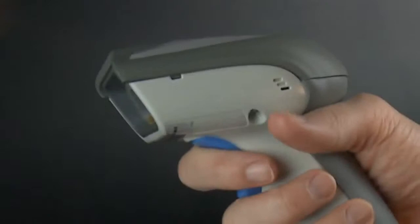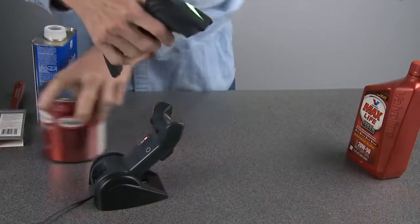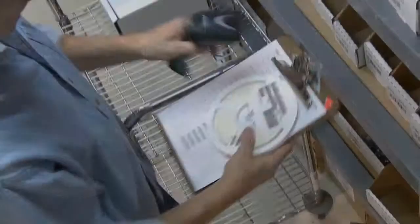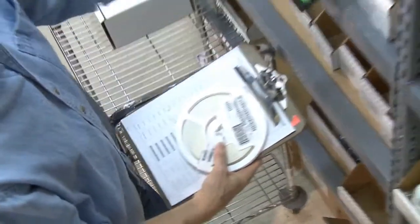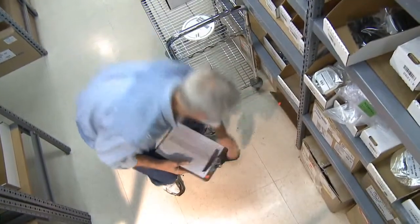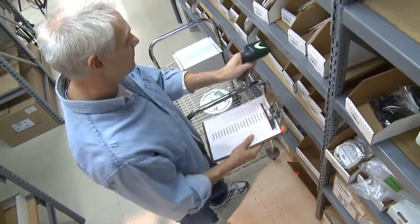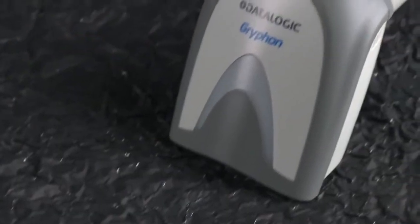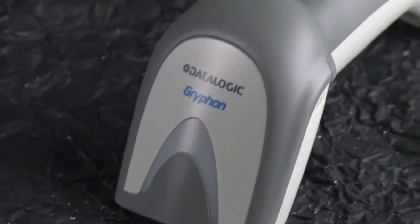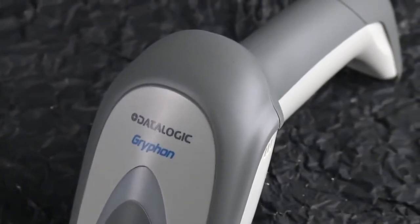One thing users like about the Gryphon family of barcode readers is the design. Comfortable and lightweight, it fits easily in the user's hand for long periods of fatigue-free barcode reading. Despite its lightweight, the Gryphon 4400 features an extremely durable and tested design that can withstand everyday use in harsh environments and light industrial settings. The rugged enclosure and anti-skid overmold protects the reader, lowering the cost of ownership and helping provide a more reliable product.